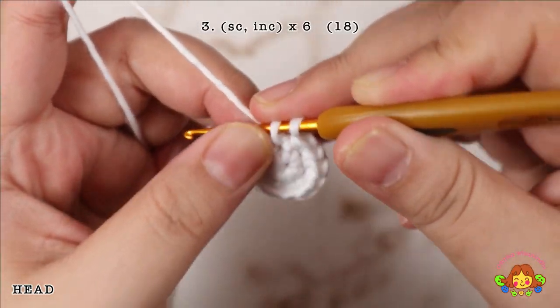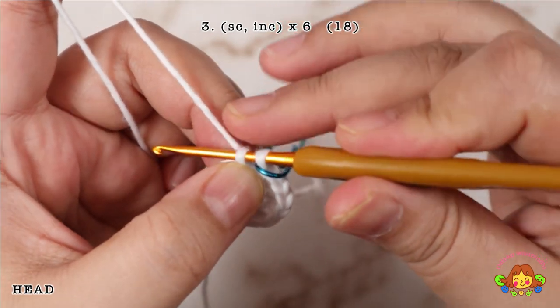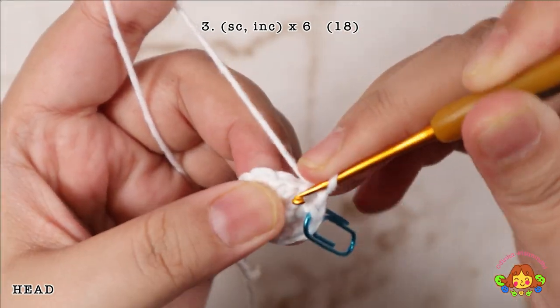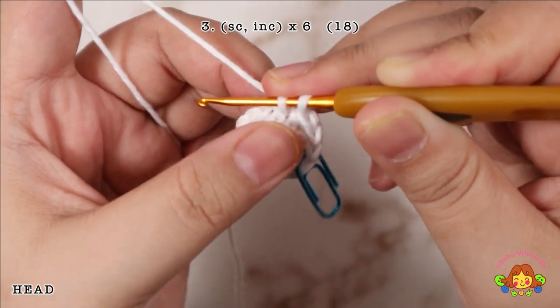Round 3: make 1 single crochet in the first stitch, followed by an increase in the second stitch. Repeat 6 times. You will end up with 18 single crochets.